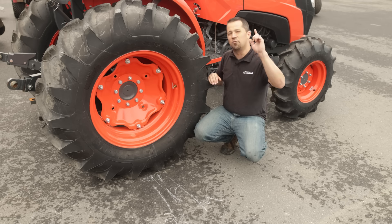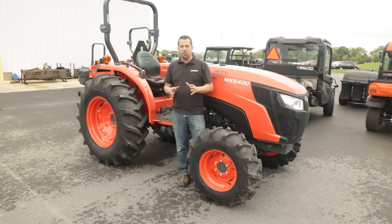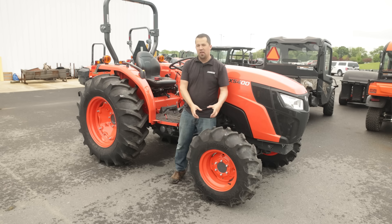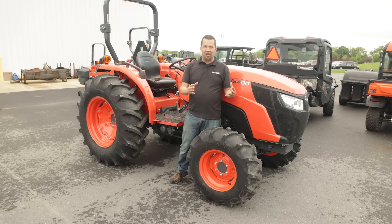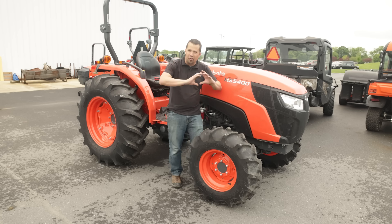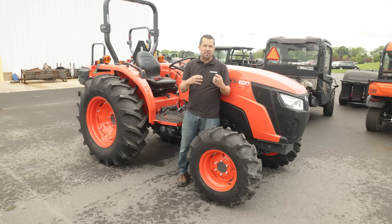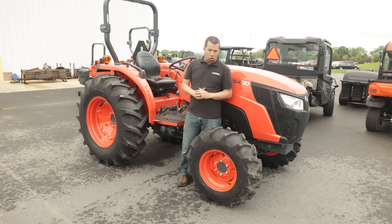That doesn't mean there aren't cases where you should be aware of this. As tractors age over time, it's very normal for people to go through two sets of front tires to one set of rear tires. The fronts wear faster because of this lead. As you're driving along, these tires are under tension — they're forced to spin against the asphalt. If you're working on hard surfaces a lot, you can see that wear. We will see tractors at seven to eight hundred hours that spend a lot of their life on asphalt with the tread worn down quite a bit.